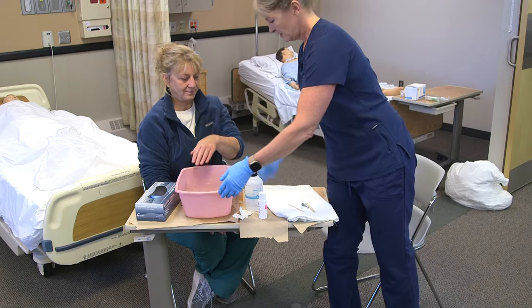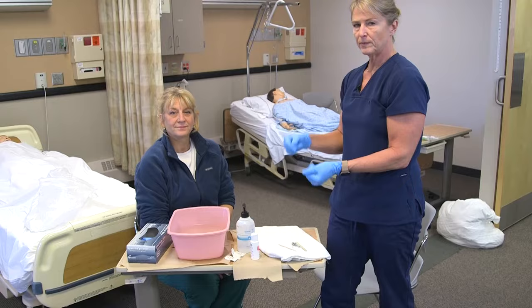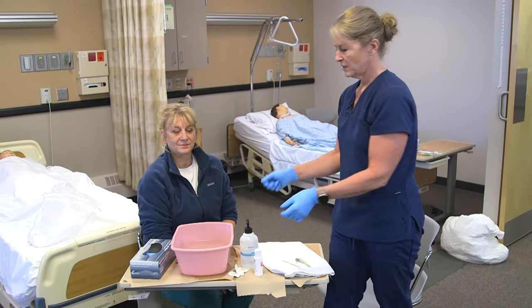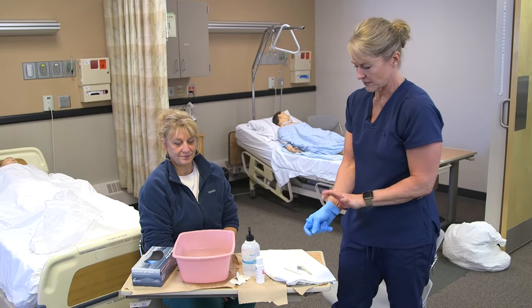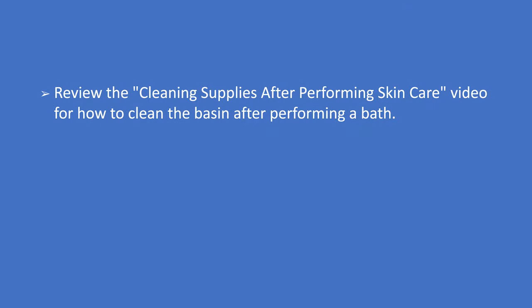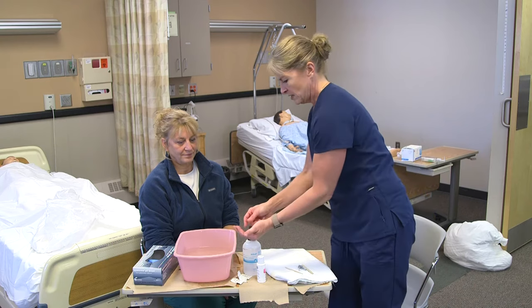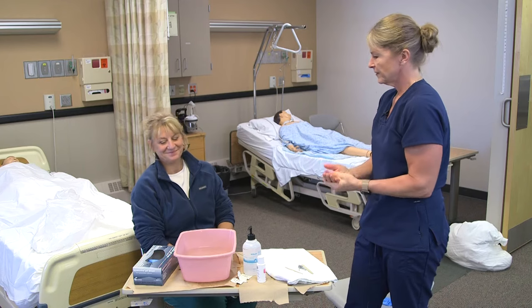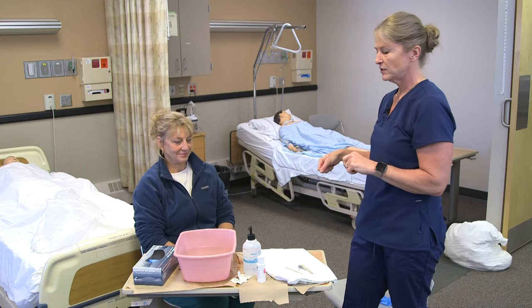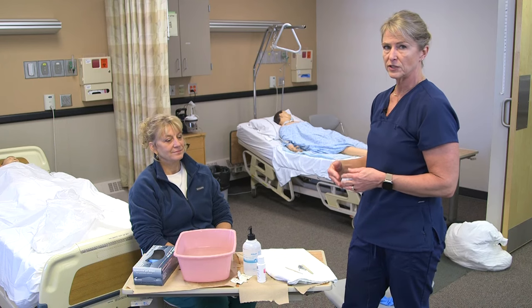Then I would take my basin to the sink, dump the water, wash it with soap, rinse it, dry it out, and return it to the nightstand or wherever it's kept. I'm going to take my gloves off and put those in the garbage, then sanitize my hands. Is there anything else I can get for you? Make sure her call light is within reach, and then report anything to the nurse if there are any skin issues with her hands.